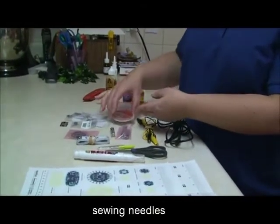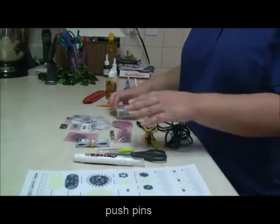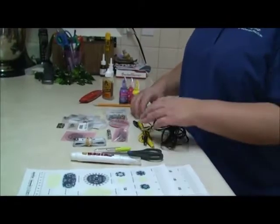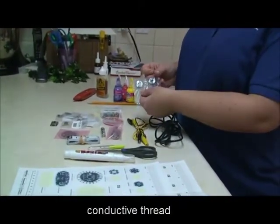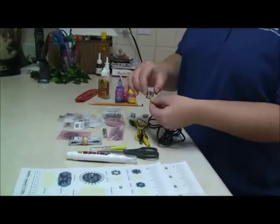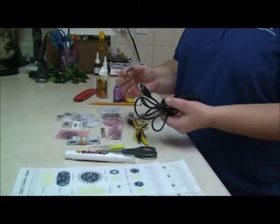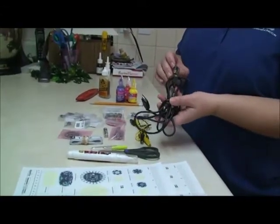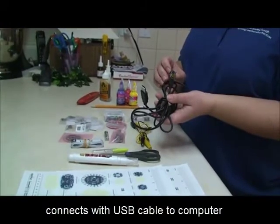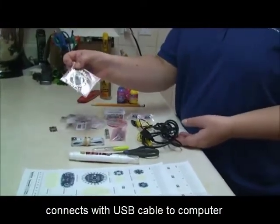These are my sewing needles. These are my push pins that I'll use to put the paper versions of the items onto the fabric. This is my conductive thread. This piece right here is what I connect to the USB that then connects to my computer to upload the programming to the lily pad once I'm done putting my design together.